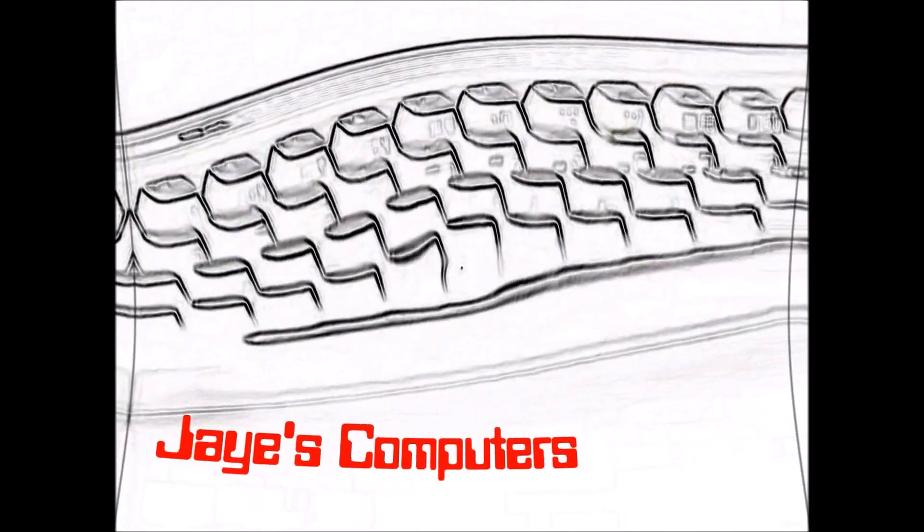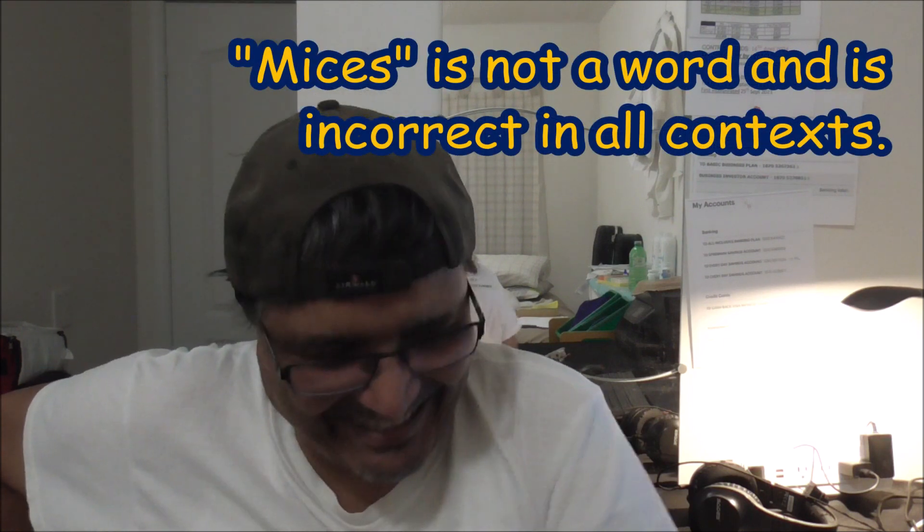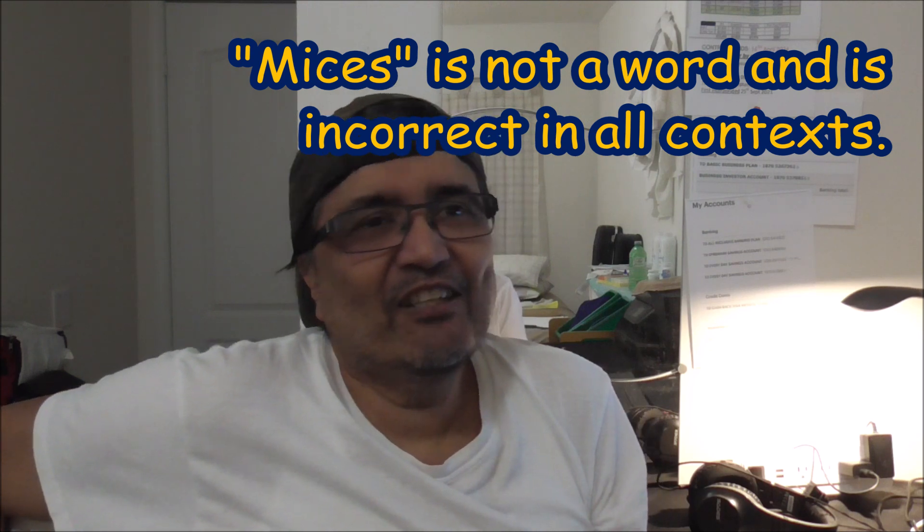We're going to be talking about mice — Mises? Mices? Mouses? Yes, we're going to be talking about mice. So today I'm going to talk to you about this little demo on Logitech. This is kind of a demo on wireless kit — wireless mouses, wireless keyboards.